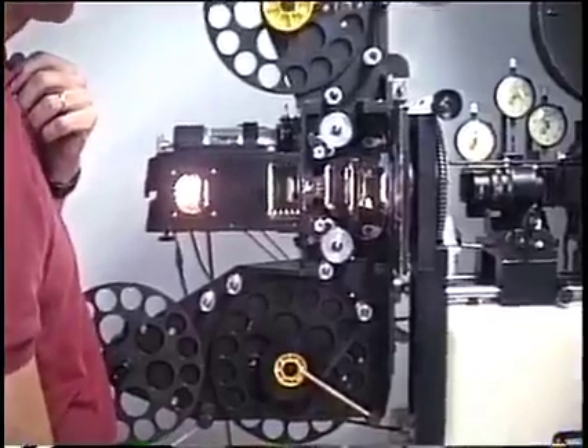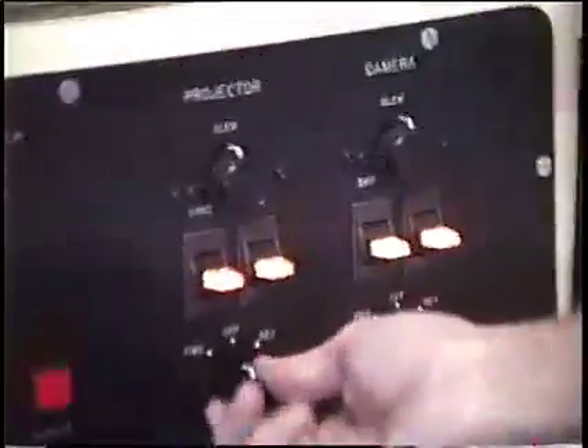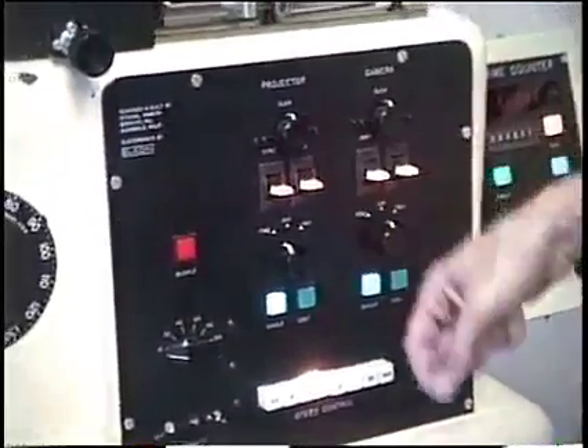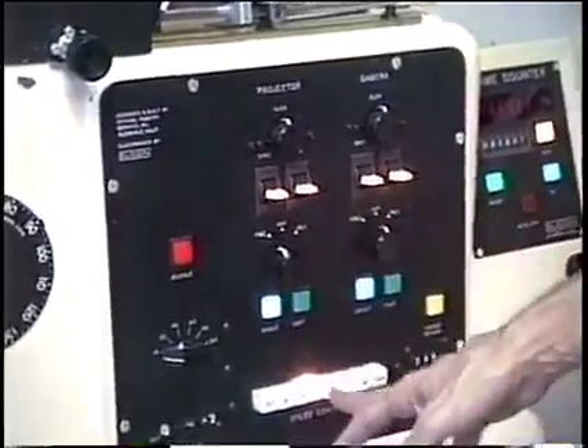So that's the threading of the projector — very simple. The controls for the projector are the same as the camera: forward, off, reverse. Same speeds apply. The slew is for fast rewinding, and there are the sync and load switches. So it all works the same way as the camera.